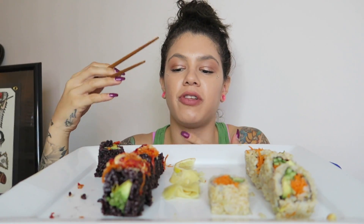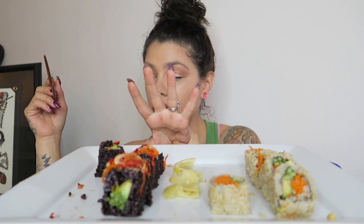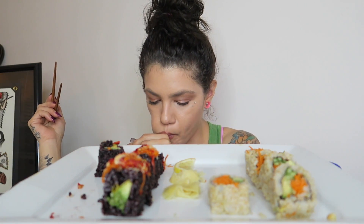I definitely like this roll way better — it has way more flavors. And I'm a sweets person, so I really like that mango pop.